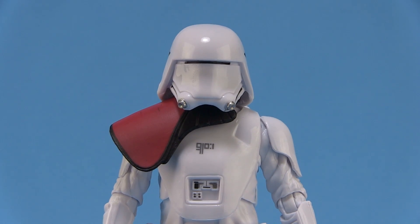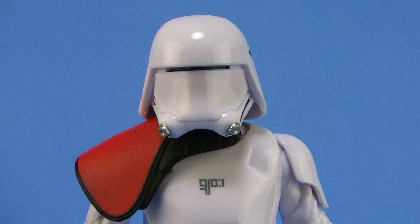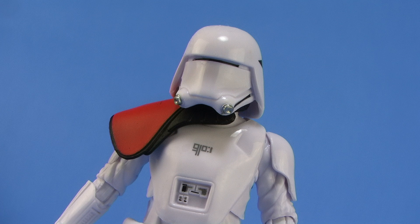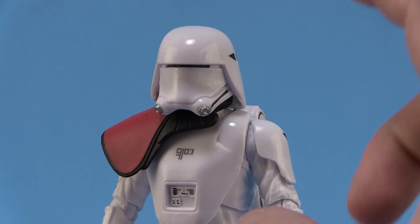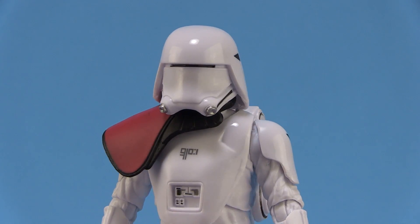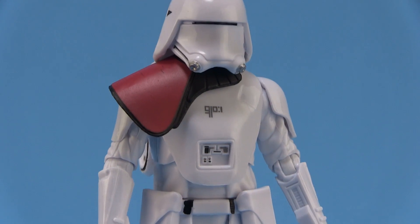It's a bit bigger than the standard First Order stormtrooper, and you can see it's got this really great design with a small little slit — a very small area that they see out of. But as the box says, it's to help them see better from the icy glare of the snow planets. I love the gloss on it — all of the armor bits on this figure, specifically the helmet, are made of a very glossy white, so they have a really great shine to them, especially under lighting, which gives them a very realistic armor look. I think that's fantastic.